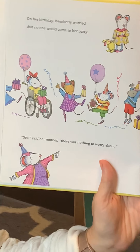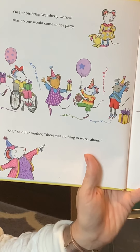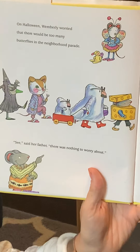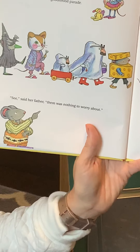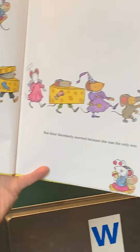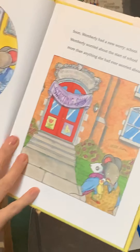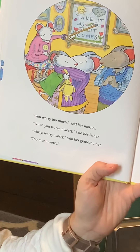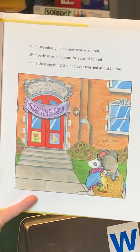On her birthday, Wimberly worried that no one would come to her party. "See," said her mother, "there's nothing to worry about." But then Wimberly worried that there wouldn't be enough cake. On Halloween, Wimberly worried that there would be too many butterflies in the neighborhood parade. "See," said her father, "there's nothing to worry about." But then Wimberly worried because she was the only one. "You worry too much," said her mother. "When you worry, I worry," said her father. "Worry, worry, worry," said grandmother. Too much worry. Grandma's pointing to a sign that says "take it as it comes."